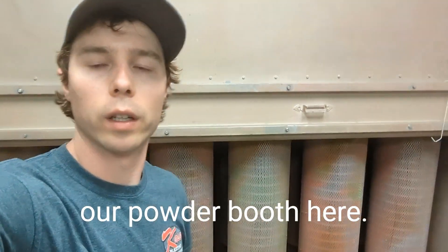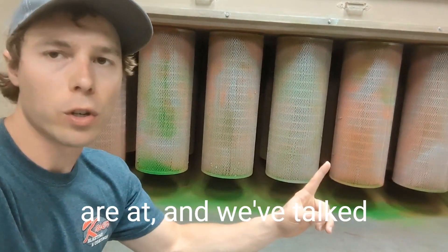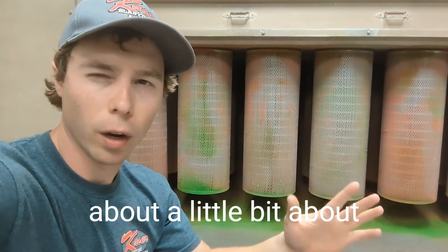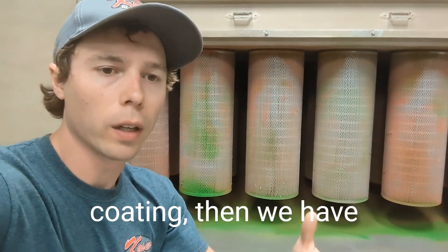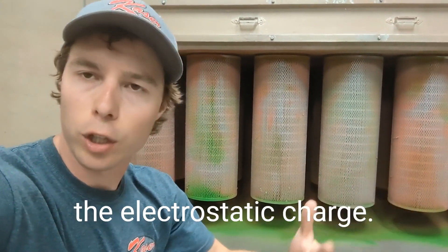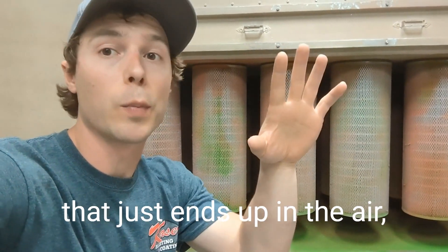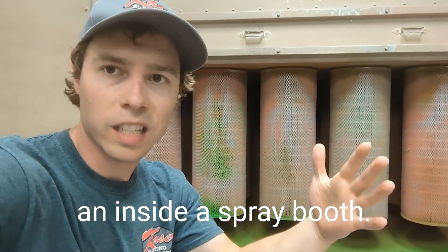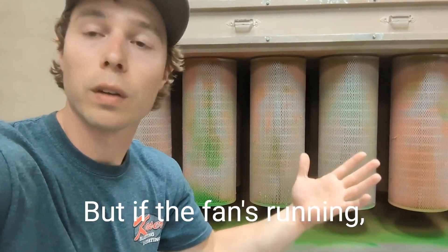I'm standing in our powder booth here — this is the back of our powder booth where our filters are. We've talked a bit about overspray and how when we're spraying with powder coating, since we have the electrostatic charge, it's usually wrapping around the parts. There is a lot of overspray that ends up in the air, so that's why we're doing it inside a spray booth.